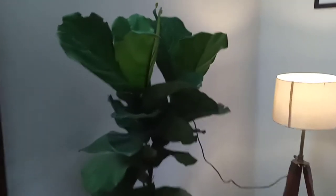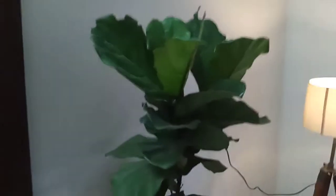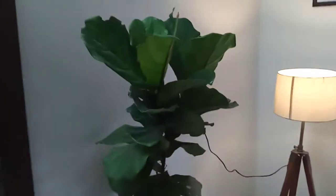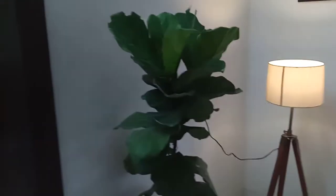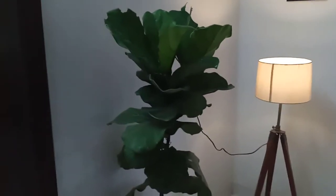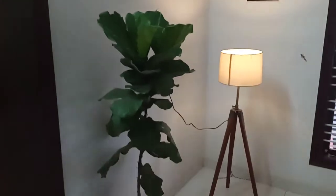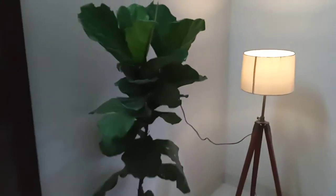This one is a fiddle leaf fig. This is the indirect sunlight.